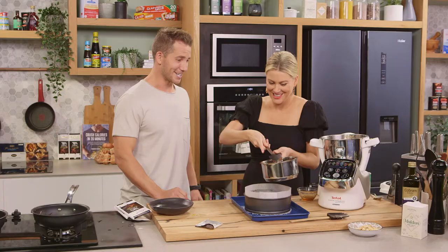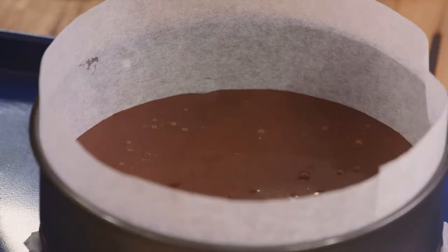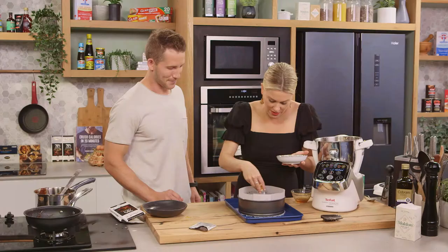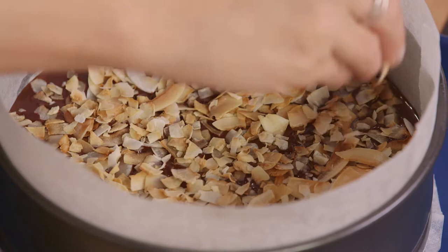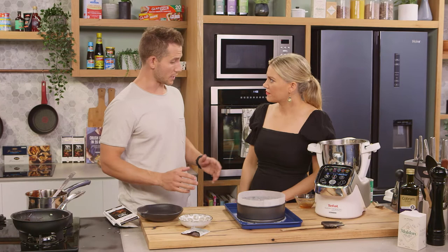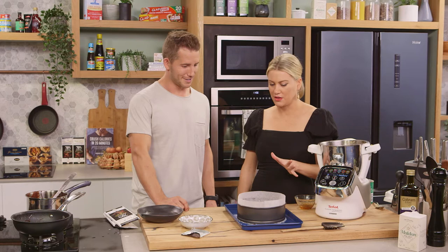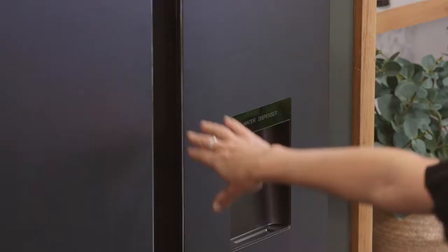Now the star of the show - we're going to finish off with some toasted coconut flakes, sprinkling these over the top. You can be quite generous. Then just finish it off with some chocolate. That's going to go in the fridge now. It'll take up to an hour to set, but the best thing is if you make it the day before. If you've got people coming over, make this dessert, forget about it - one job done.